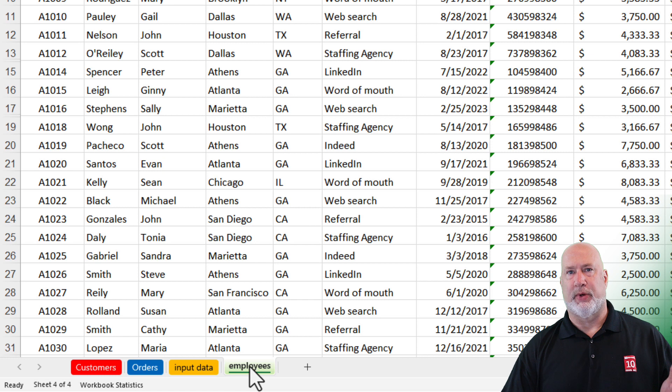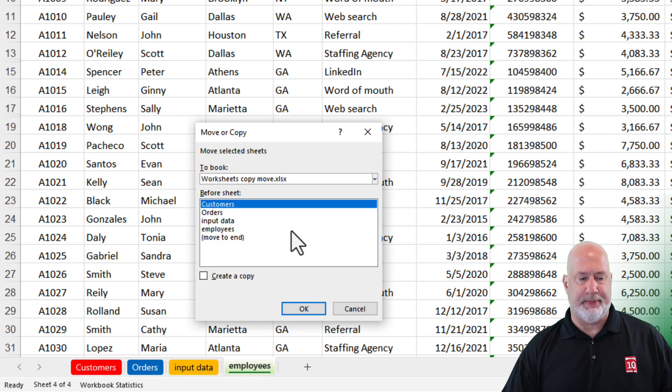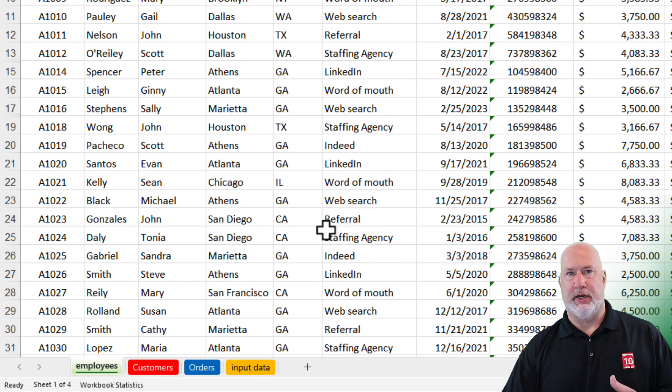Another way to move — and this way has a few more steps — is to right-click on the worksheet and point to Move or Copy. I'm going to put this before the Customers worksheet and click OK. That is another way to move a worksheet. That method may be the best method when you have hundreds of worksheets, because clicking, holding down, and dragging would take a long time. That is when I would use method number two.